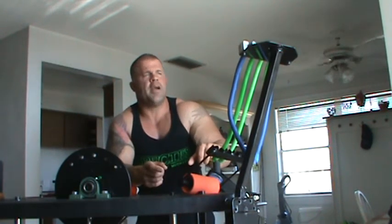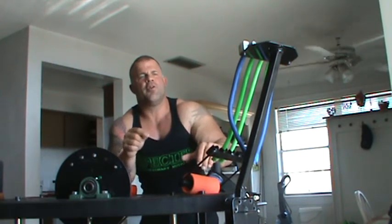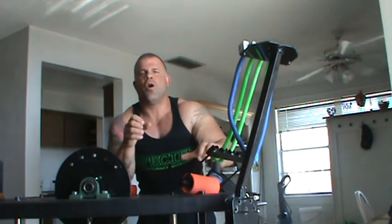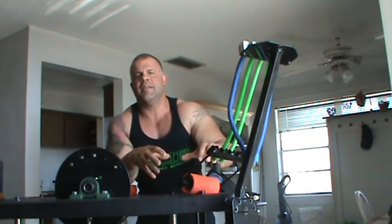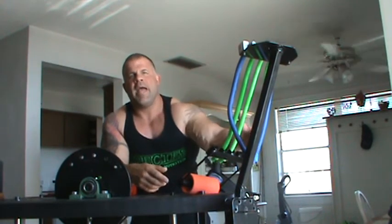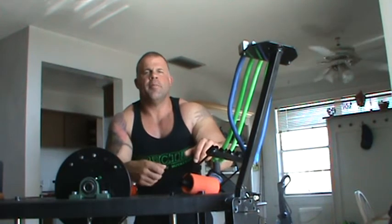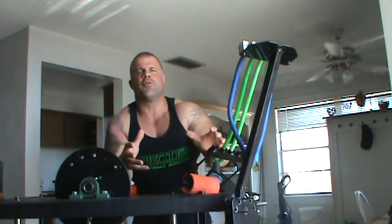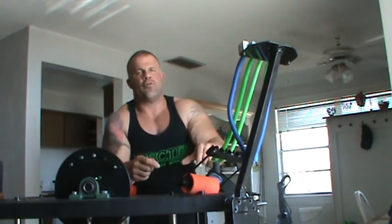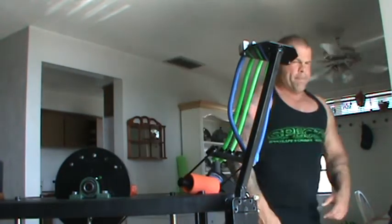Arm wrestling guys and girls out there — $235, great investment. Ships all over the United States. James Jerome — great piece of equipment. You can't go wrong. All the greats are getting it: John Brzezink, No Limits Larratt, Alan Fisher's been training on this. So guys, check out armtrainer.com and you won't be disappointed.